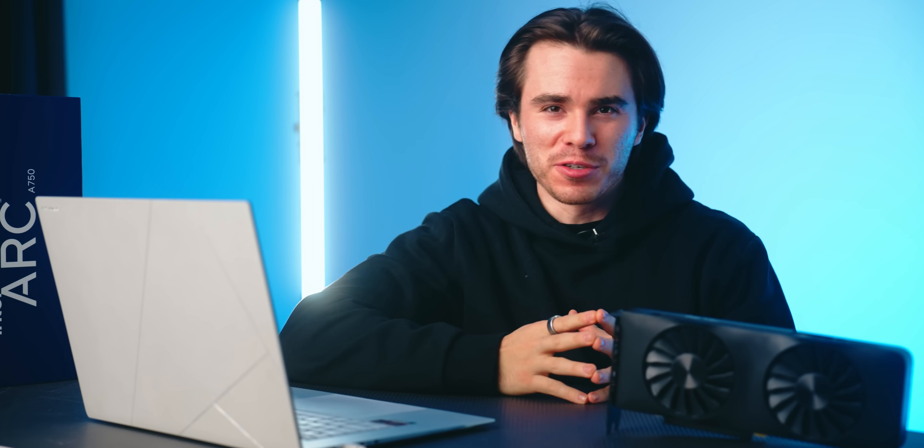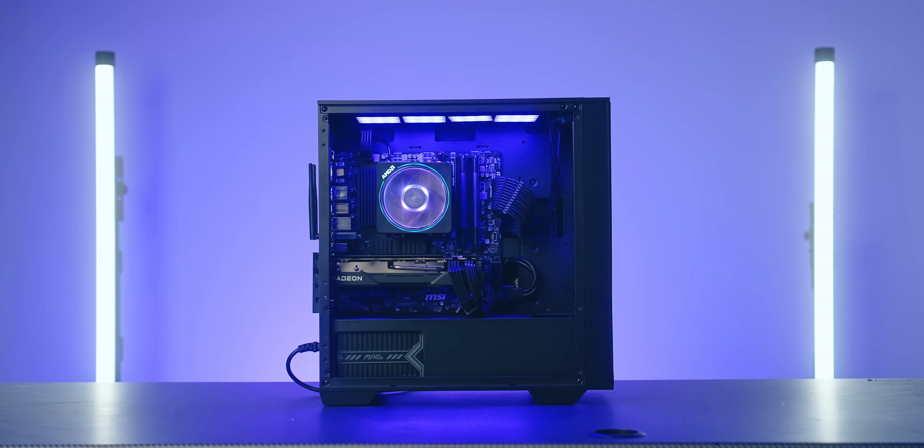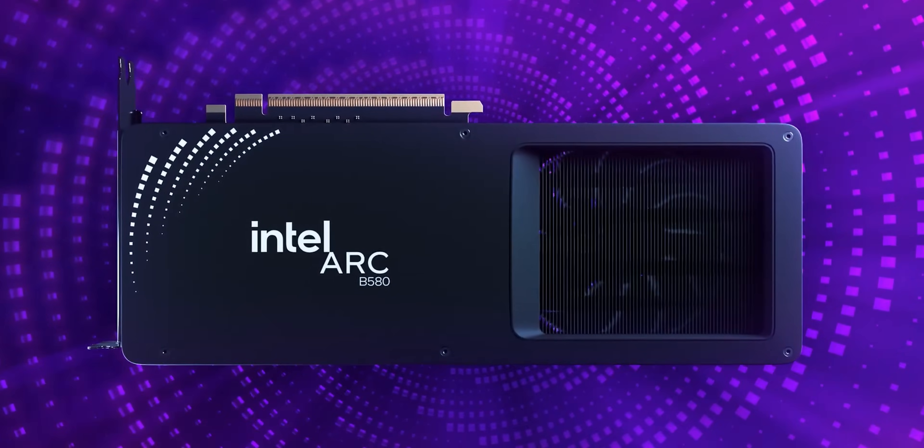Hello and welcome to the Scatterable channel. Today let's go over my favorite PCs I would recommend building centered around the new Intel Arc B580.